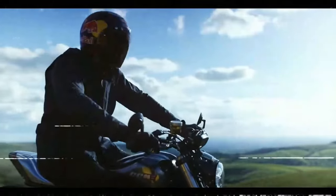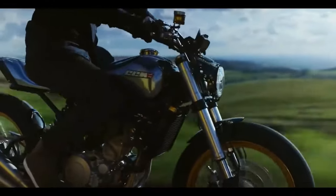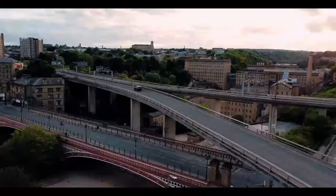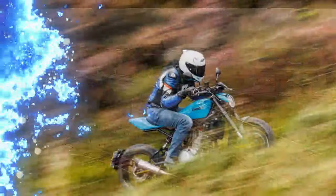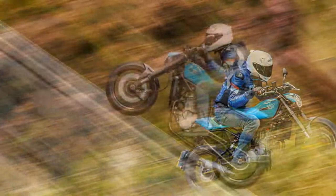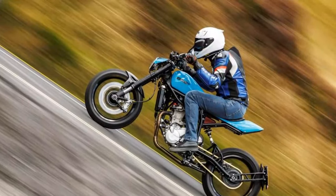Both models utilize the same chassis and SWM-sourced engine introduced with the 2019 Spitfire, which is a positive aspect. Weighing in at 141/139 kg when fully fueled and delivering 55 brake horsepower, it offers a lively and nimble ride, allowing you to enjoy a smooth, low-RPM experience or unleash its fun potential with a twist of the throttle.